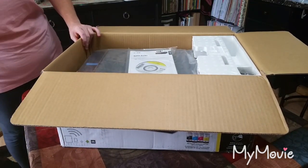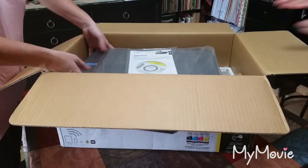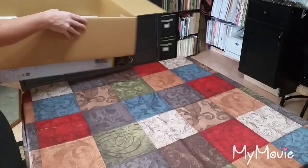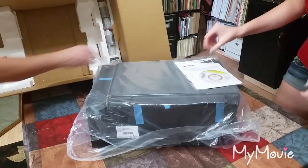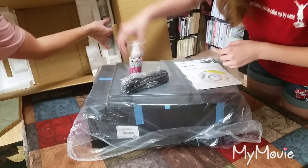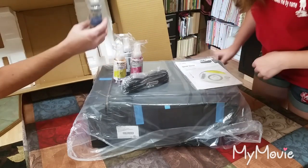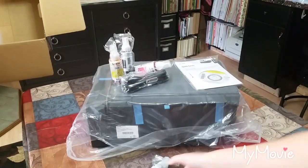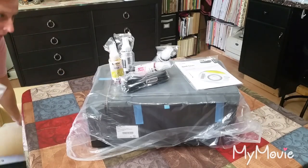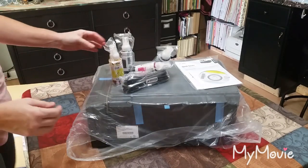Let's take this thing out and see what's included. We have a power cord, magenta ink, yellow ink, black ink, and cyan. The box was a little dinged up from the Amazon truck but they had really good packing — lots of styrofoam on the corners — so no damage to the printer.